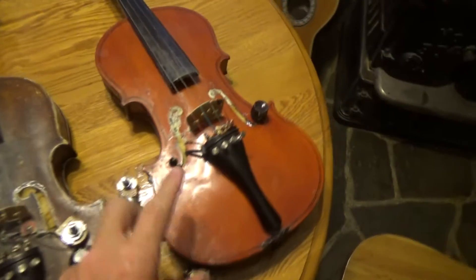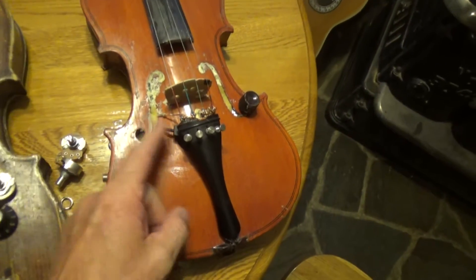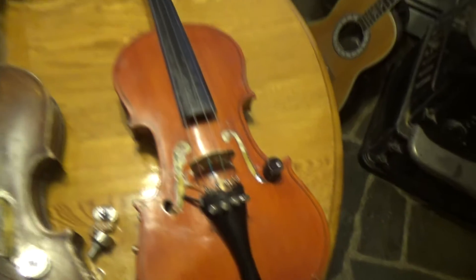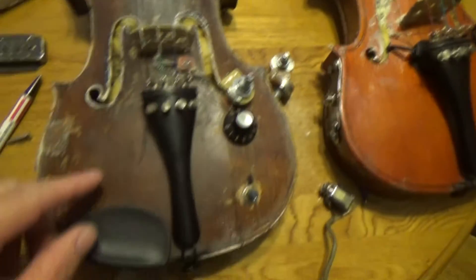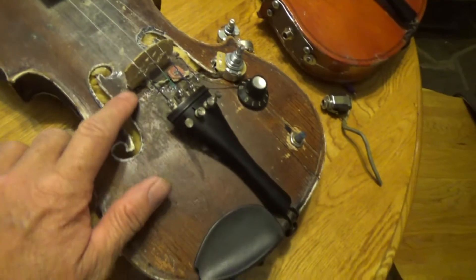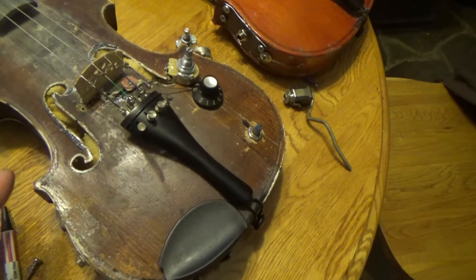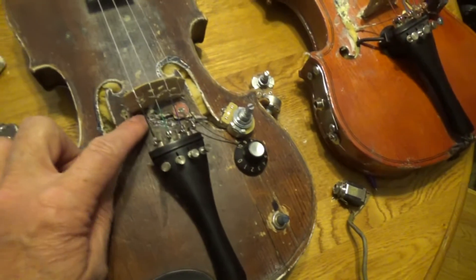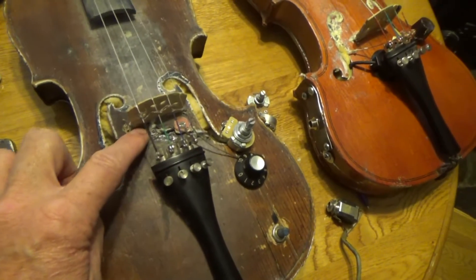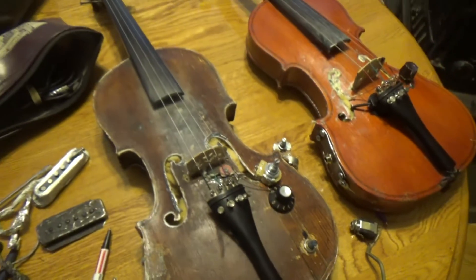This is part two. This is the fiddle that I put that little transducer on — it worked pretty good. And then I had this fiddle, if you remember, the one with the guitar tuners. I had a Fishman transducer under there, but it was weak. I decided to take it apart and find out what was wrong. Turns out it just wasn't seated properly. I shoved it back under properly and it came back to life.